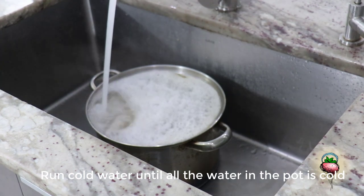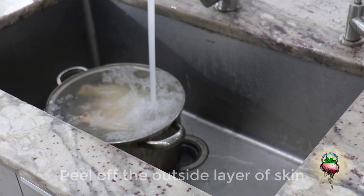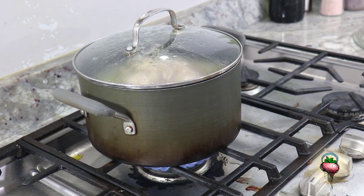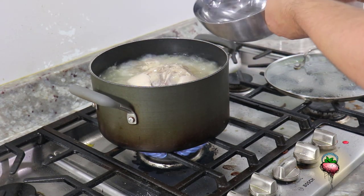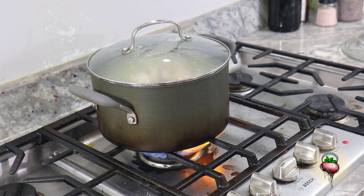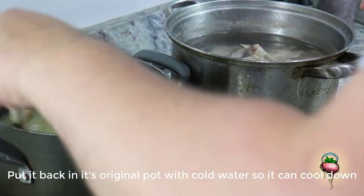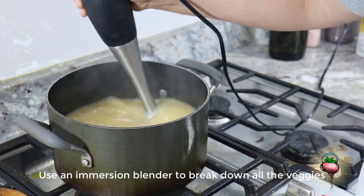Turn off the chicken and let it cool for a little bit. Then add cold water and put all the water in the pot. Peel off the outside layer of skin and put your chicken in the pot with the veggies. Cook it until the chicken starts to fall apart. Remove all the chicken and put it in a vegetable pot with cold water so it's going to cool down. Use an immersion blender to break down all the veggies.